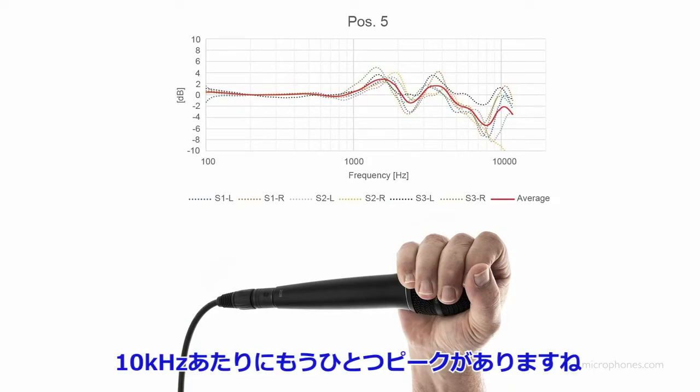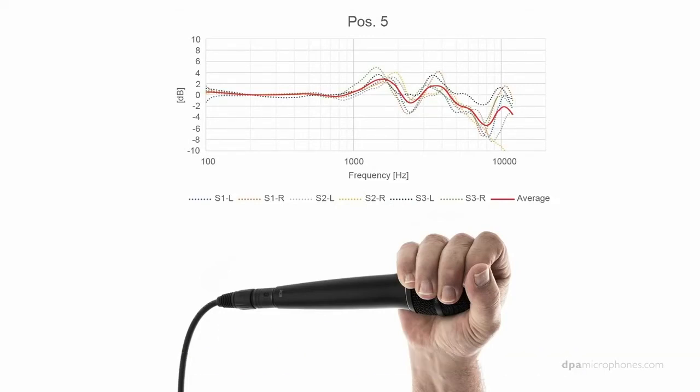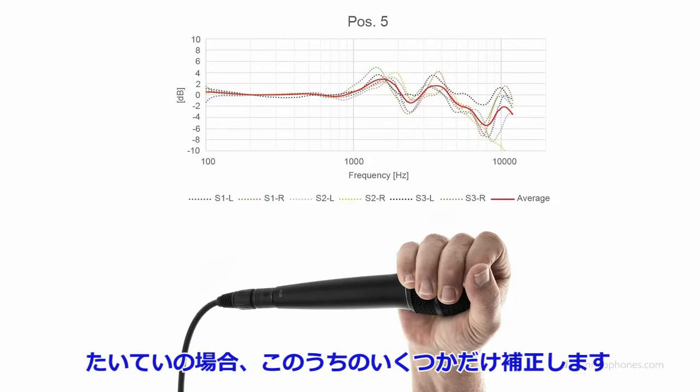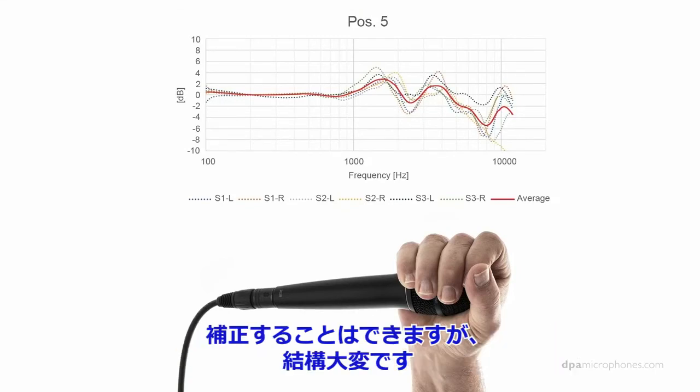I'm noticing an extra peak around 10kHz and a dip just before around 8kHz. So there are a lot of ups and downs in the frequency response, which is obviously 100% impossible to fully compensate for. You can maybe compensate for some of it, but if your singer insists on holding it like that and you want it to sound more natural, it requires quite some work.